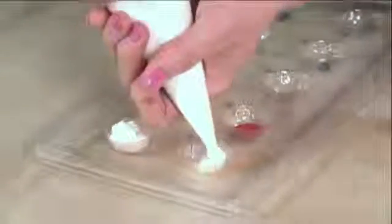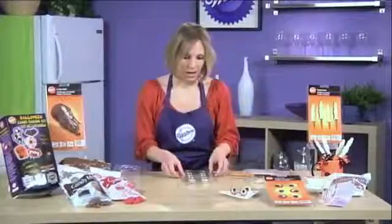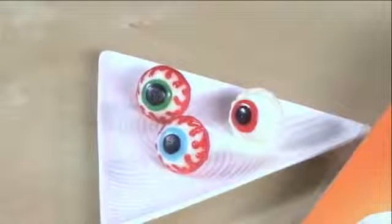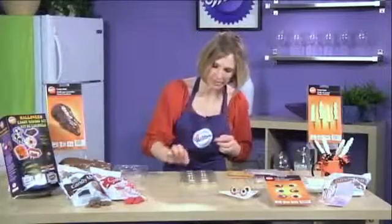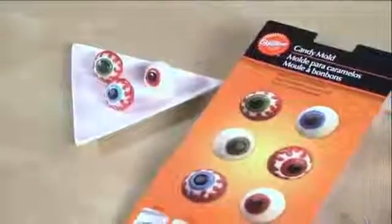For your last color, use white and fill in on top of your red color. These eyeballs come in two pieces — a bottom half and a top half. Once filled, tap it again to get all the air bubbles out. After refrigerating, pop out the two pieces. When hardened, put a little more candy melt on each side, attach them together, let them harden, and you'll have something like this. For all the detail, you can paint with red candy melts using a food-safe brush — very important. Let it harden before adding the next color.